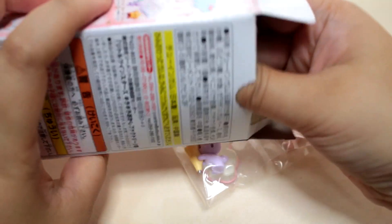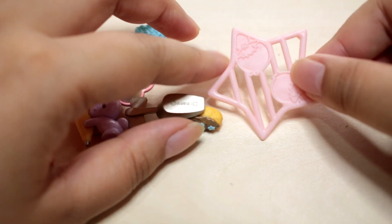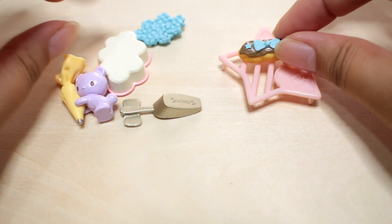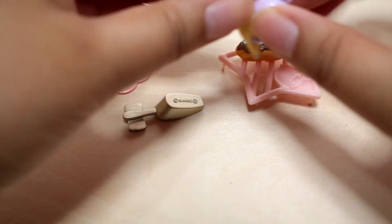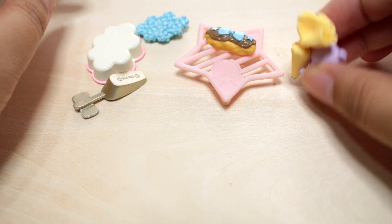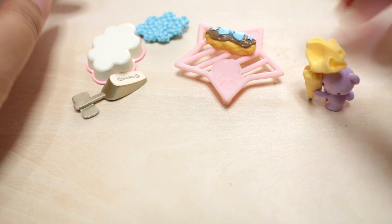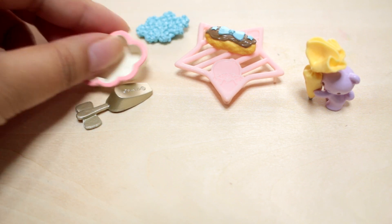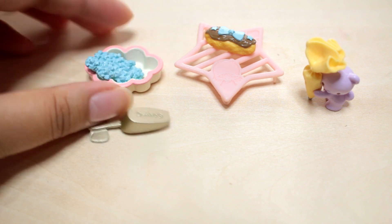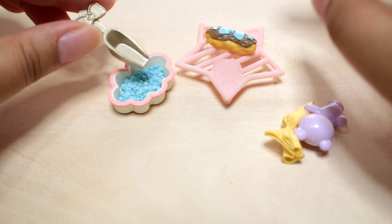Third box - ooh, eclairs! A decorated eclair. The contents look like a baking tray with Kiki and Lala and a decorated eclair. There's a little bear to decorate it - does he stand up? Maybe not. Here's the little piping bag, and here is a little cloud-shaped dish and more cloud chocolates for decorating, and a scooper.